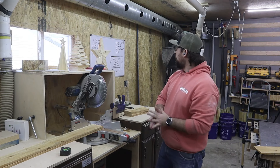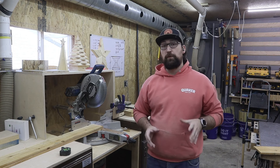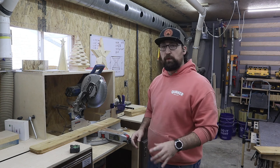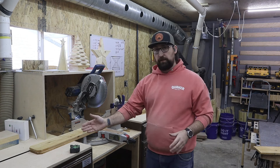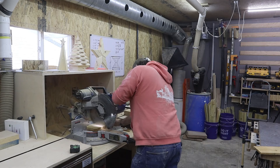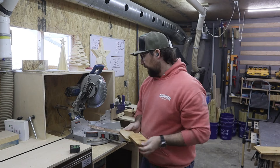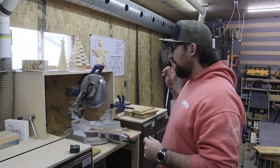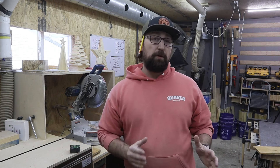Now that we have those four pieces cut out, we're going to move our stop block to 12 and three quarters of an inch and cut six of these pieces — that should be the rest of these boards. This is what you're going to have left over for scrap — not a whole lot. Now that we have those six pieces cut at 12 and three quarters, we're going to jump over to the table saw and rip down the third fence picket.